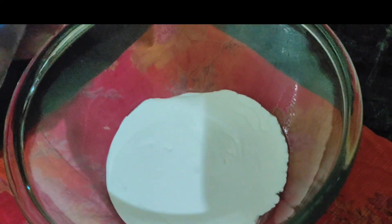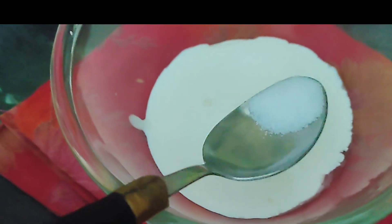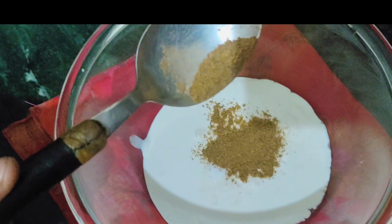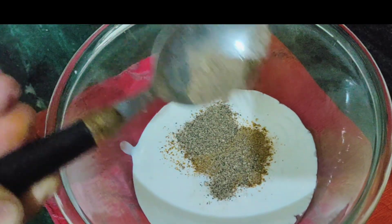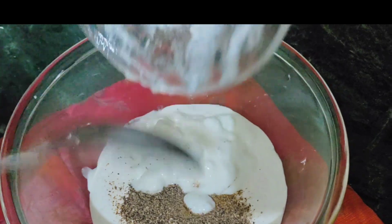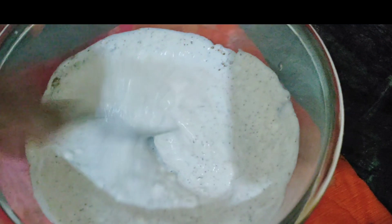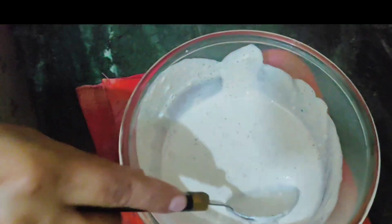For the sauce, I put in the cream and added a little lemon. I made a smooth paste out of it. You will take cream according to your chicken quantity — since I made a little bit, I made a small amount of cream too.